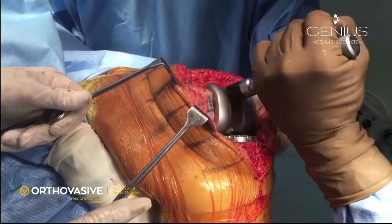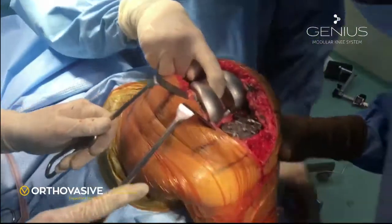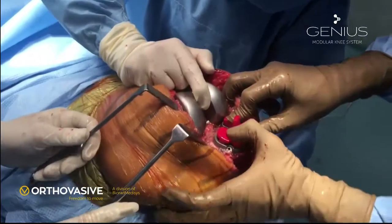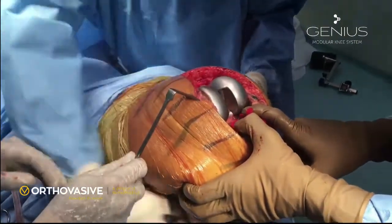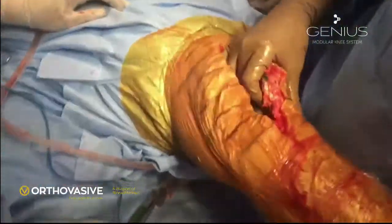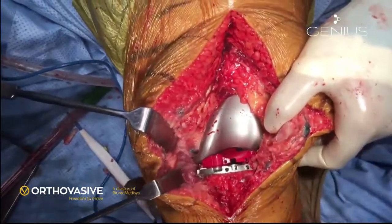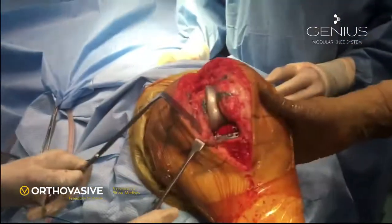The femoral component is tapped in again. The tibia is gently dislocated anteriorly and the trial insert is put inside depending on the space calculated during the initial stages. It is important not to extend the knee before the tibia is relocated below the posterior condyles of the femur. Checking alignment in AP view in extended position — there is still slight laxity on the lateral side while the joint is not opening as much on the medial side, so we may need to do some medial release in this patient.